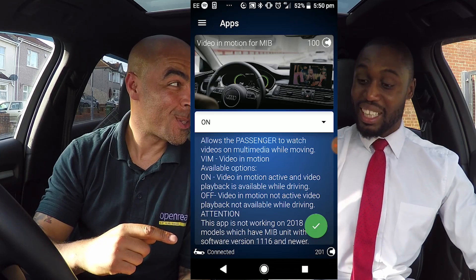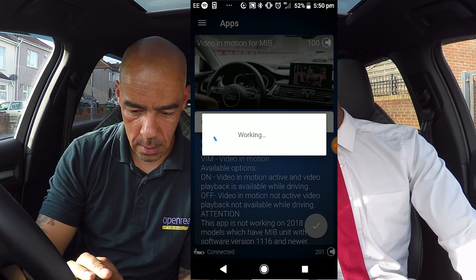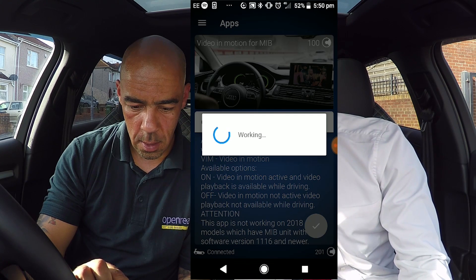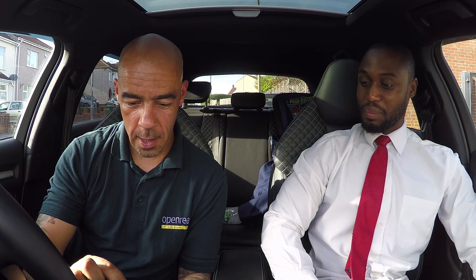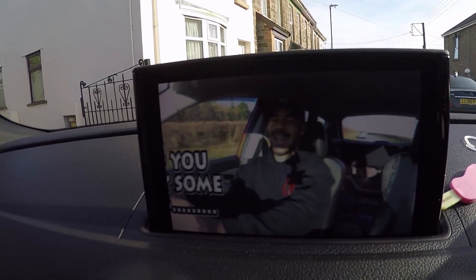So we're going to buy video in motion. You can see it says 'hold to write value' — hold to turn that to on. That's it — success! In theory now you should be able to watch something on the multimedia screen. And as you can see, the video in motion is now working.